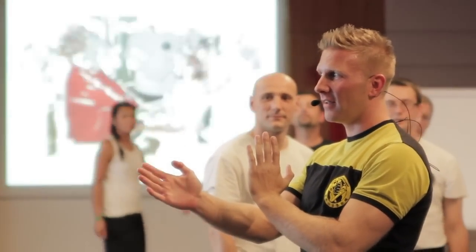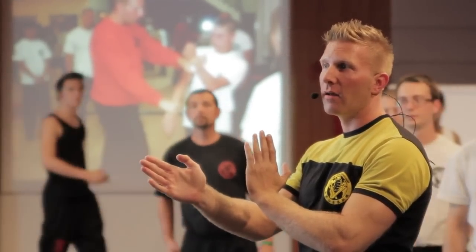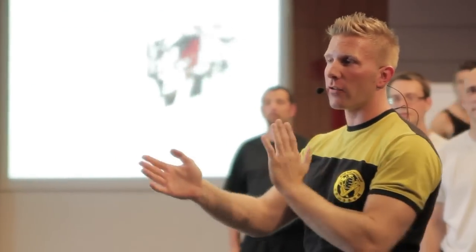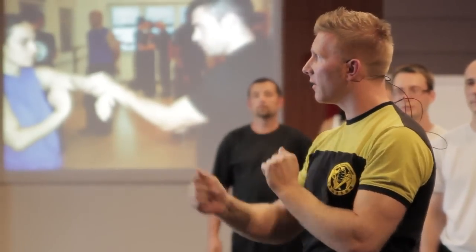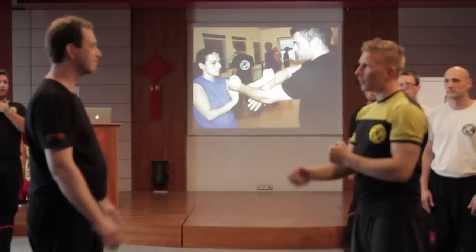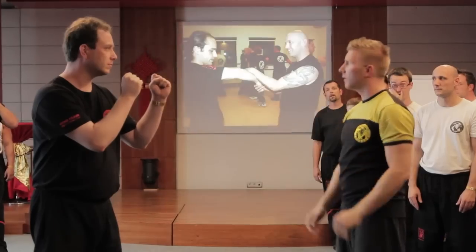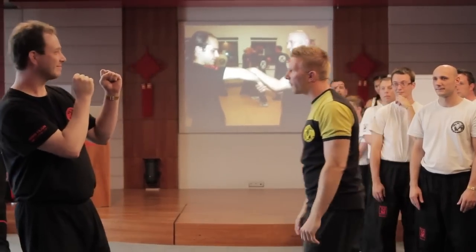Now we're going to stand like this. When would you stand like this in a real flat scenario? Tell me, when? If he's much further away than you? Okay, any other ideas? If he has his hands up, bring your hands up. Any other idea? When would I stand like this in a real flat scenario? Never ever! Never ever!